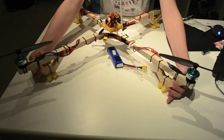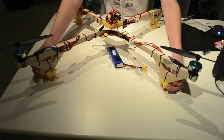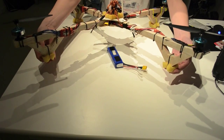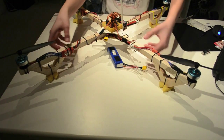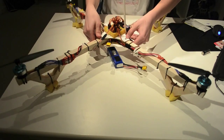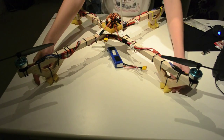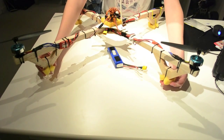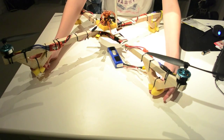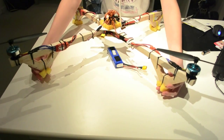I drilled some 3mm holes in here and put some zip ties over, and I just added some foam on here so it will get a quiet and soft landing. And it will help maintain the proper shape of these triangles.